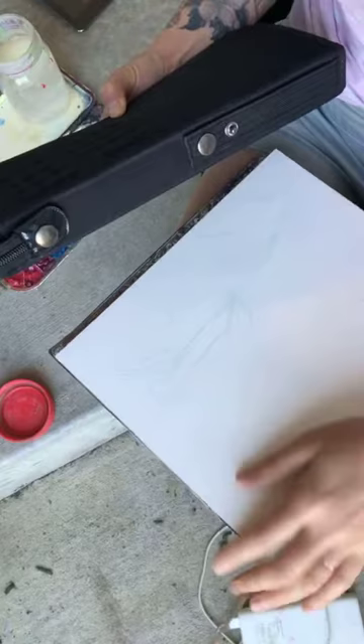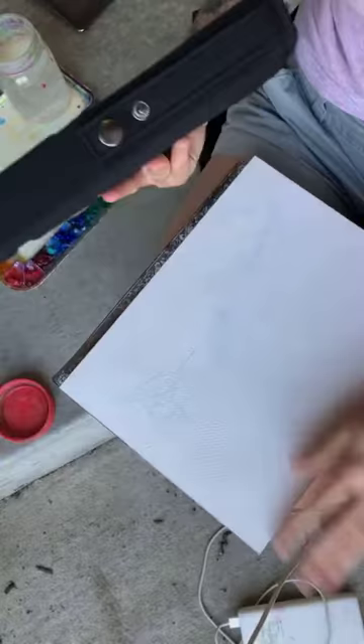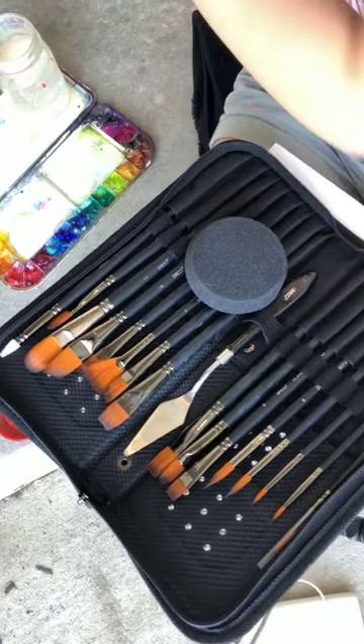Hey guys, sorry just getting set up. I'm doing something a little different today — I received some brushes to do an honest review, and I figured now is a good time. These are brushes by a company called Daco. I'm not sure how they pronounce it, but the kit has 16 brushes.